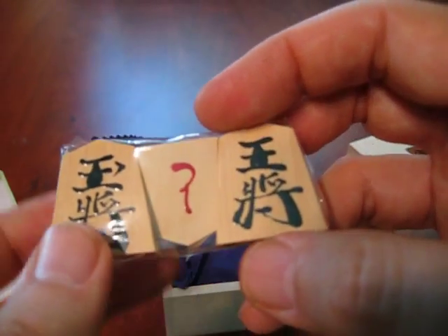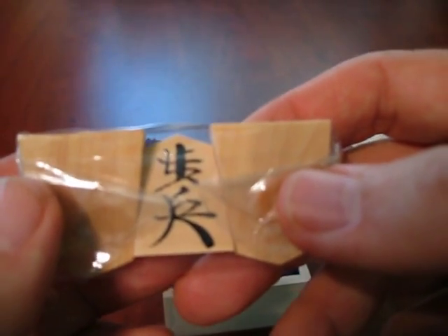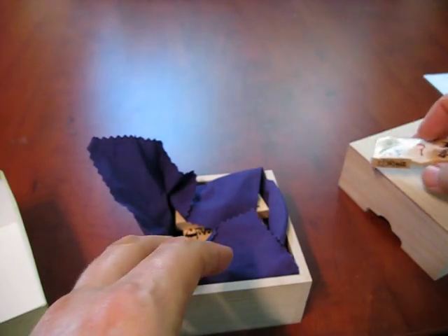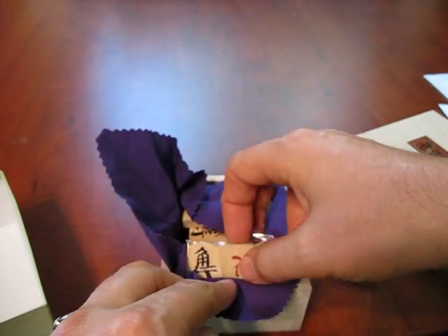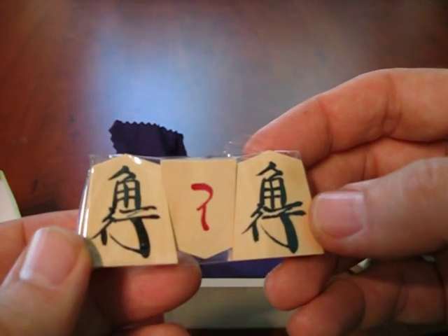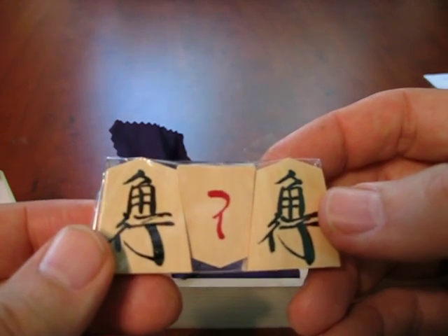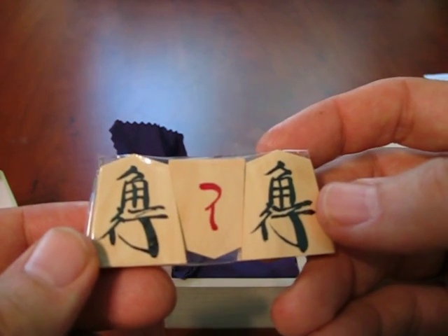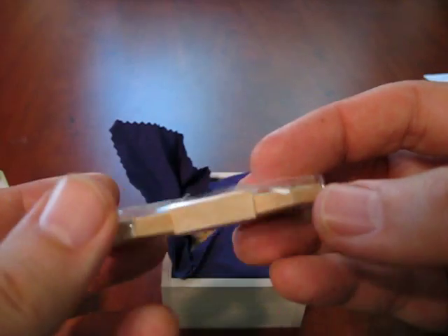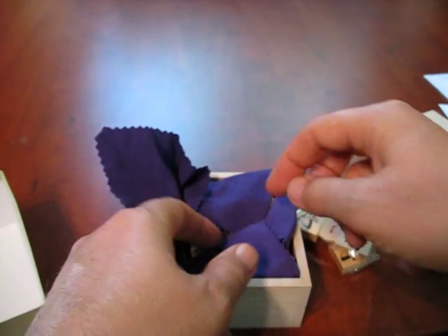I suppose that says Sakamoto — I don't really know how to read Japanese. This is a pawn, which also looks very nice. Here are two bishops. We call it bishop, but it's actually called kaku, which is said to mean angle-goer. They use the pawn to separate them as they package it this way.